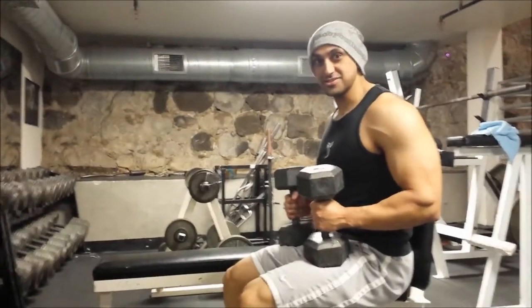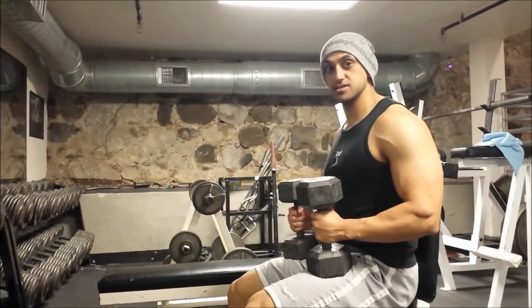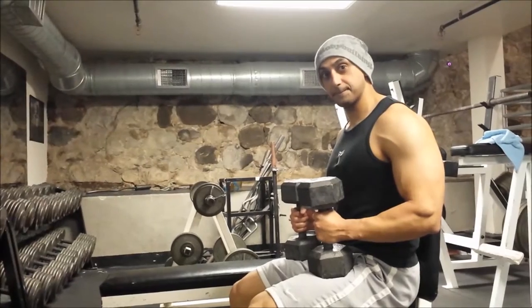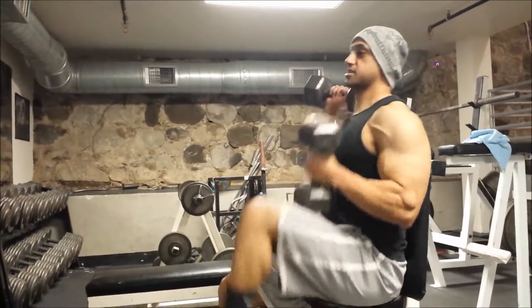We're going to learn how to do dumbbell shoulder presses. First thing you want to do is bring the dumbbells onto your lap. From here, what you want to do is bring them up by kicking your feet up.